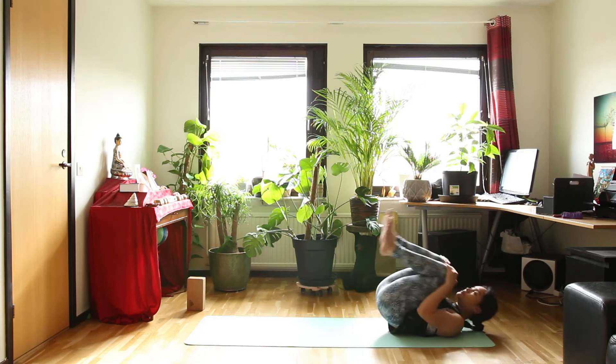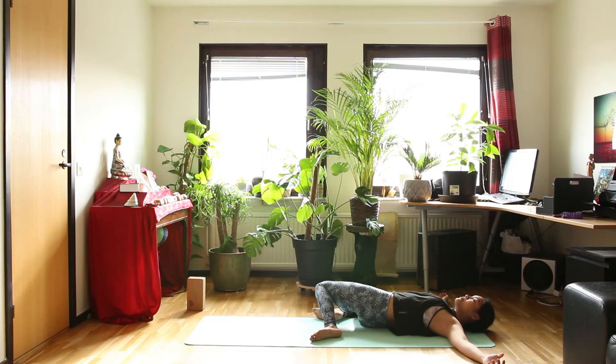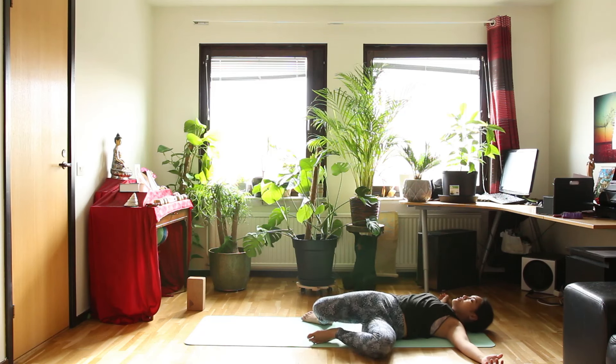And then let's slowly get out of this pose and lay down to the floor. Open your arms out and turn your legs from side to side for several times. Eventually both of your knees will be resting on the right side.